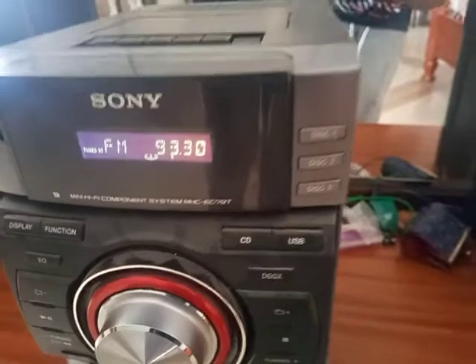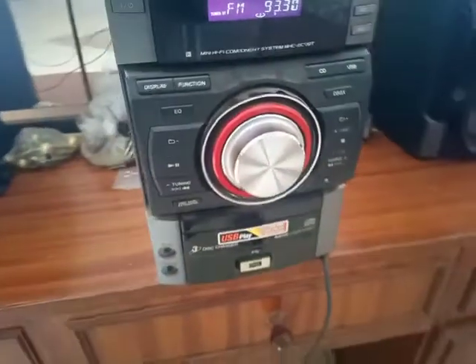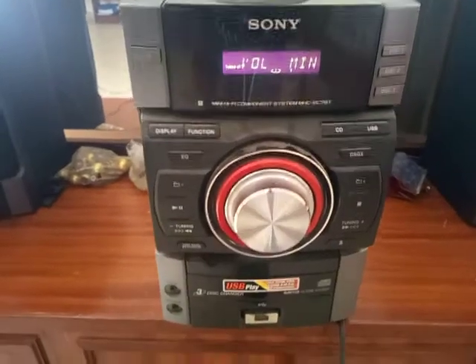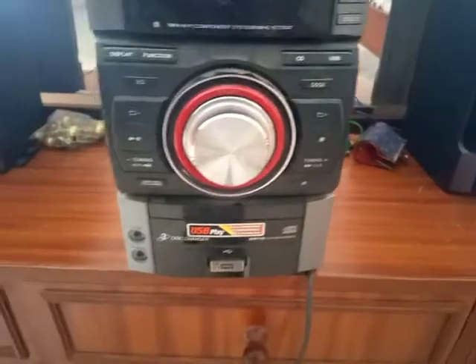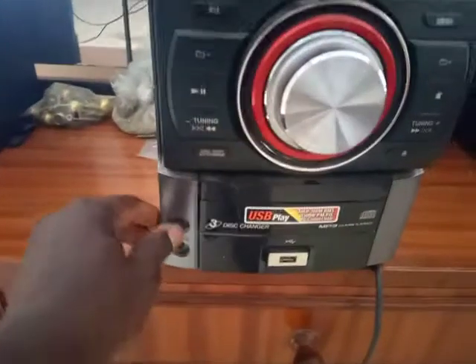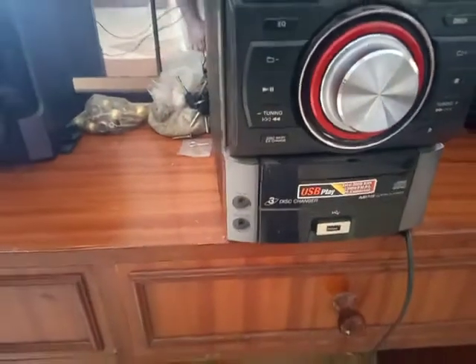You have disc one, disc two, disc three. This is the volume button. It has a sound-in port and a phones port for headphones.